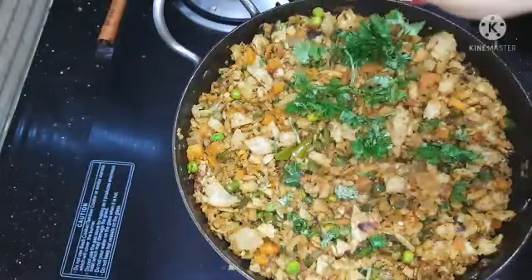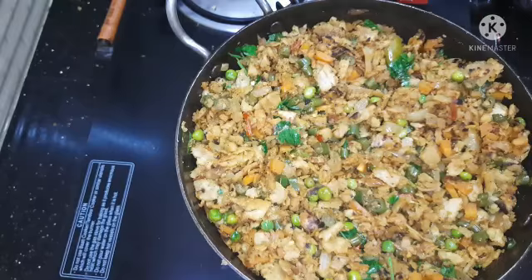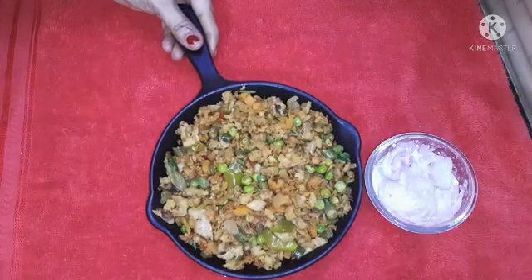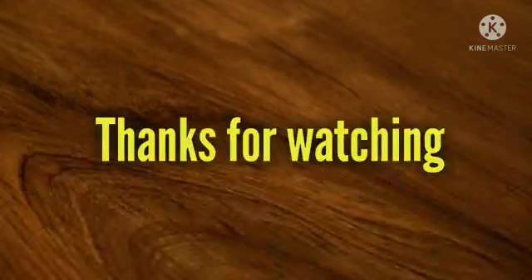Now we have to add some sauce. I will add it and serve in 1-2 minutes. We will serve with onion. If you like this video, please like and subscribe to our channel.